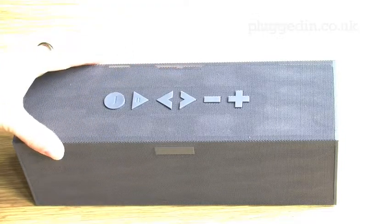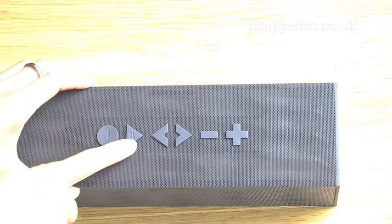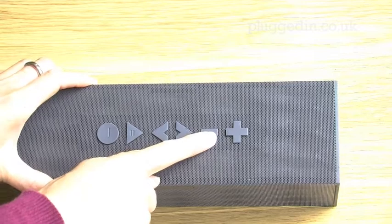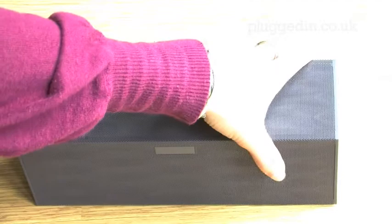On top of the unit, you'll find large controls, including a talk button, a pause, previous and next, and your volume controls, and all of them feel pleasantly responsive to the touch. On the right-hand panel of the speaker, there's a glowing power button.